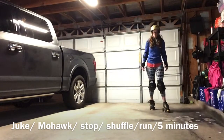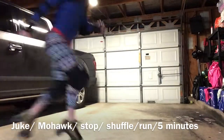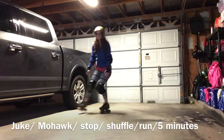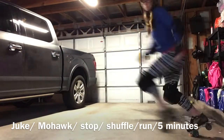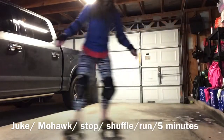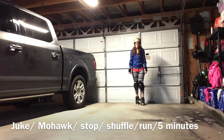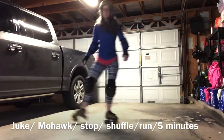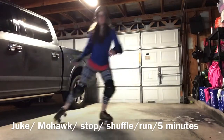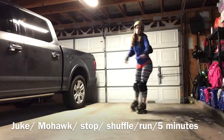We're gonna put it all together now — the big kahuna. We're gonna juke, mohawk, stop, shuffle, and run. Skate forward, juke, mohawk, stop, toe stop, run. Take all these movements as slow as you want — this is just practice. You're doing deliberate practice, getting your mind and muscles to work together so that when you actually have to do this in a game, you do it without thinking. Do this over and over for five minutes, maybe even ten minutes.